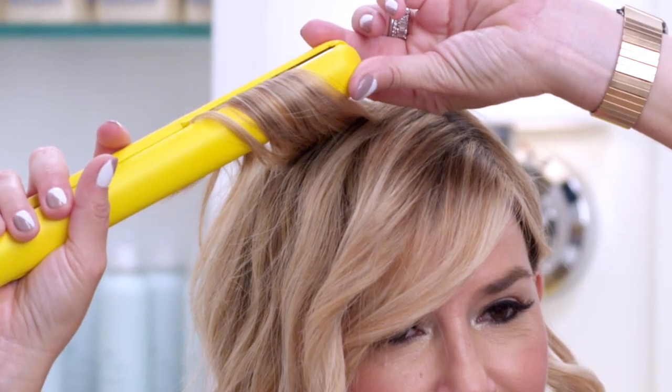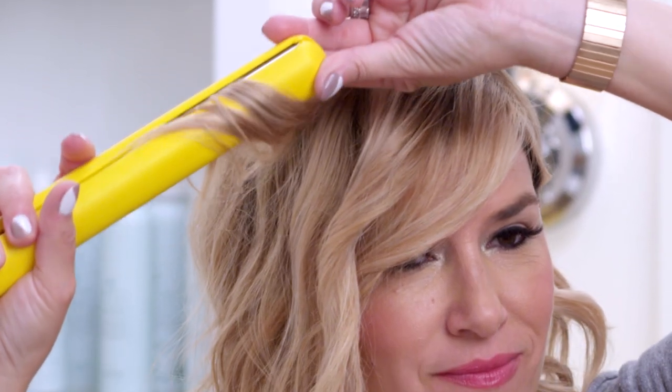Looking good! And that's all there is to it. Easy, right? Well, thanks for watching. Hope that helped. Until next time, peace, love, and blowouts!